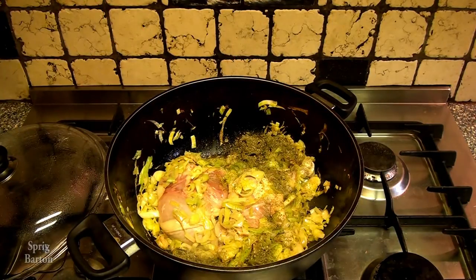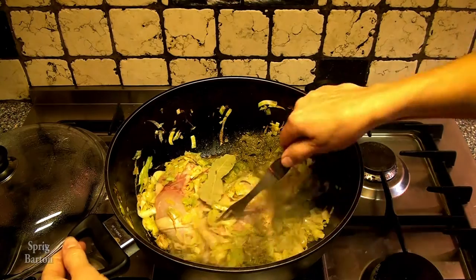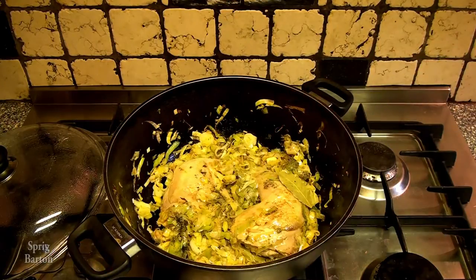Put in some coriander — because I love coriander — a tablespoon there, and a couple of bay leaves. Flip that chicken. I'm trying to get it to fry and cook and get some of the flavor out of it into the pot.